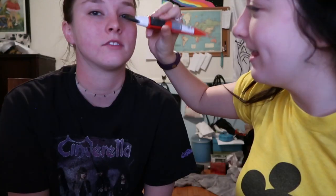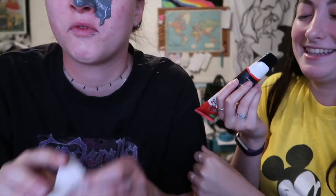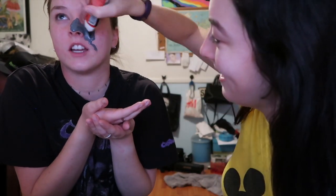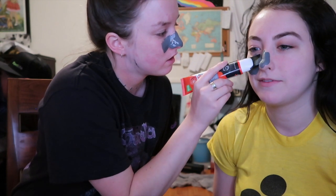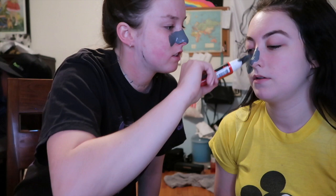The charcoal mask says to apply over clean forehead, cheeks, nose and chin - so it does say not to put it on your whole face. We're just doing the nose area. It's just interesting because I want to be able to see it applied. It's really black. I tried applying it sideways, you're doing it up and down - I am an artiste. I don't want to get it in your eye.